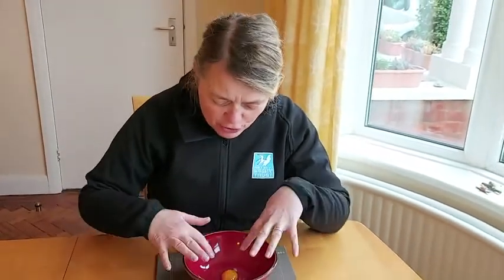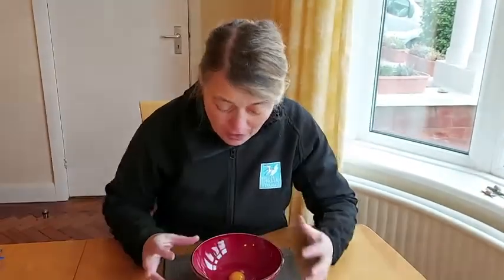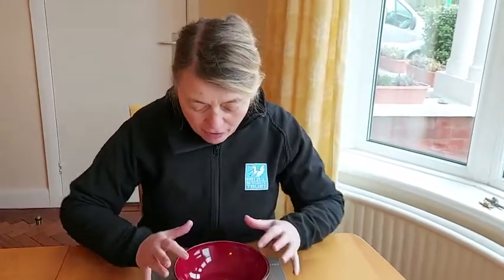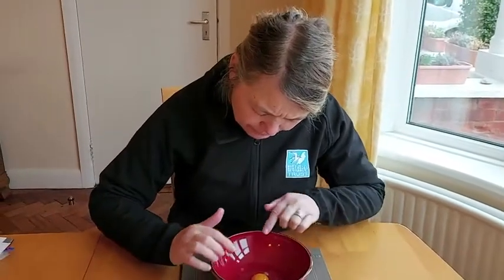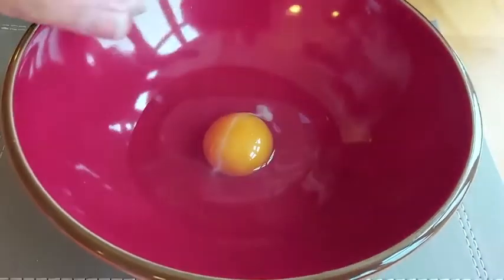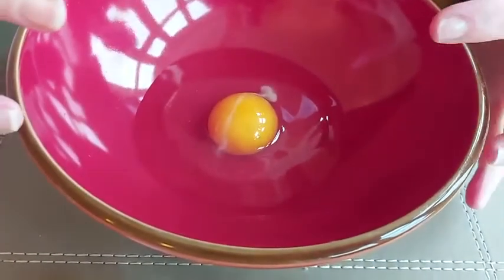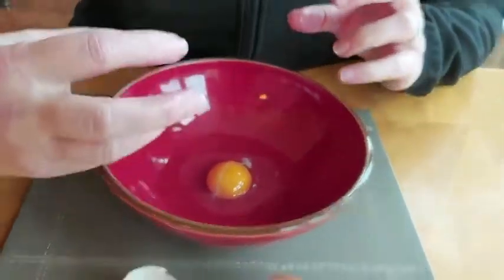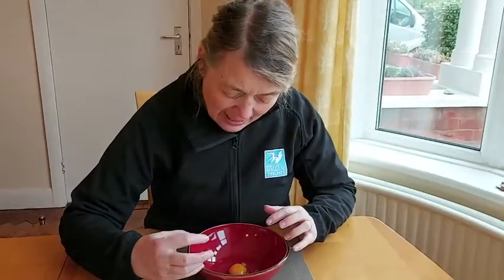Now we're going to look at the yolk. The yolk is the main food for the growing chick inside — it's mainly fat, which is why so many people like to eat the yolk rather than the white. Can you see this white strand that runs across? And this fluffy bit on the end — that's called the chalaza. It's a strand of mucus in the egg, and its whole purpose is to keep that yolk in the middle of the egg.